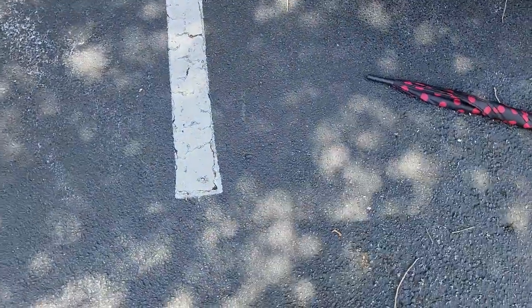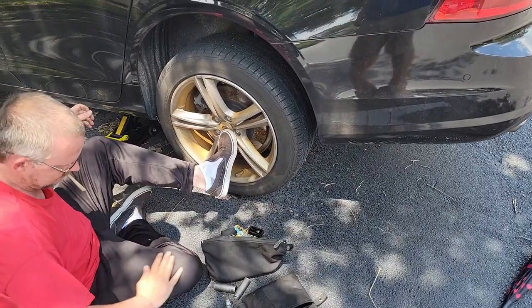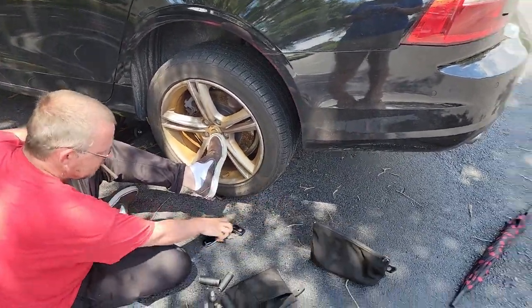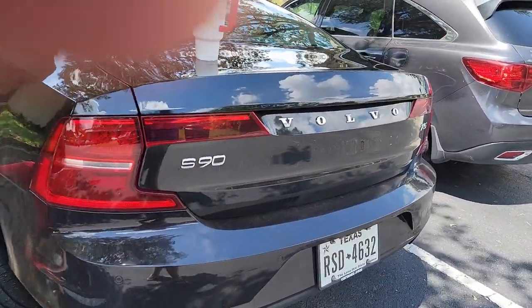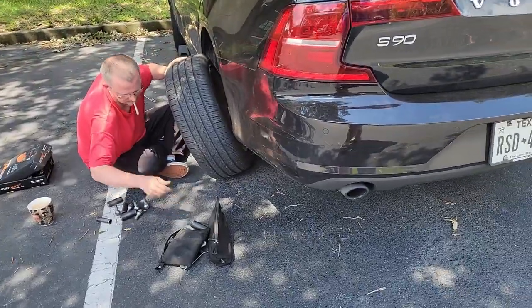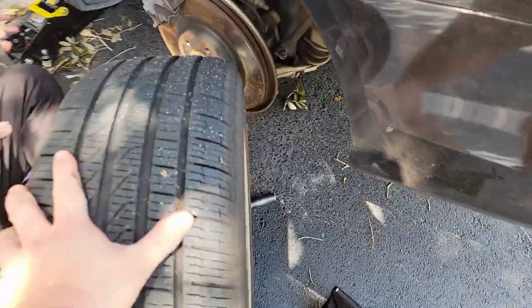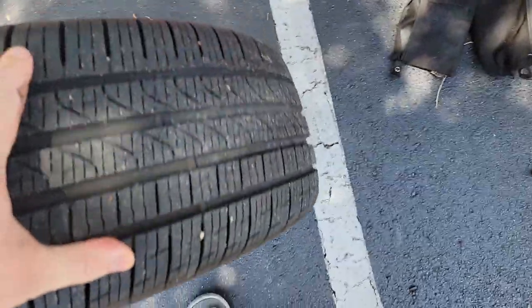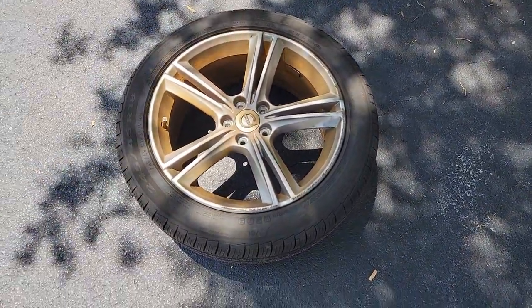Today me and my friend are doing brake pads on his girlfriend's car. I'm going to record the whole thing and see if I can make a video out of it. What year model is the car? 2017 Volvo S90. Look at all the rust dust on the wheels.